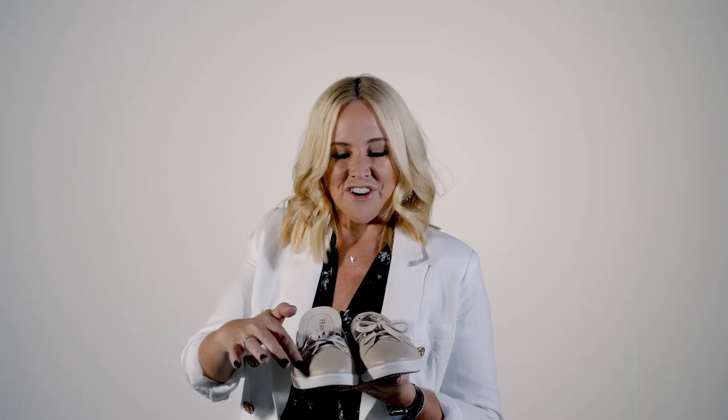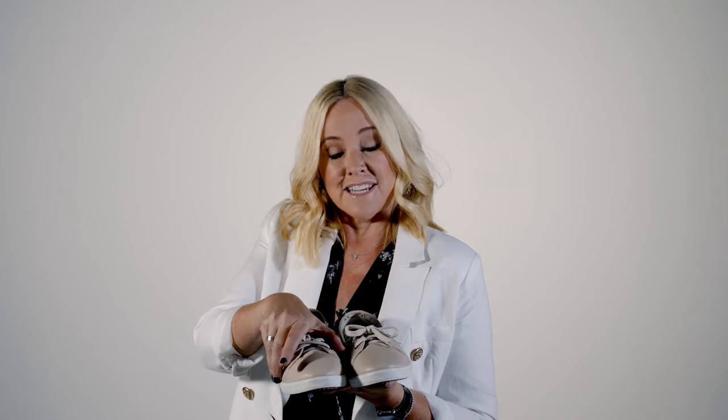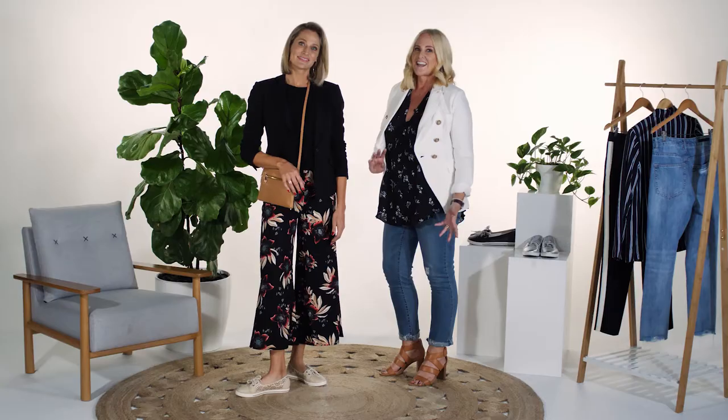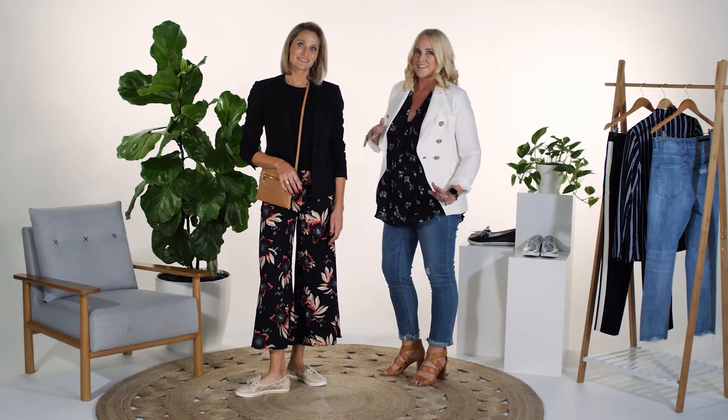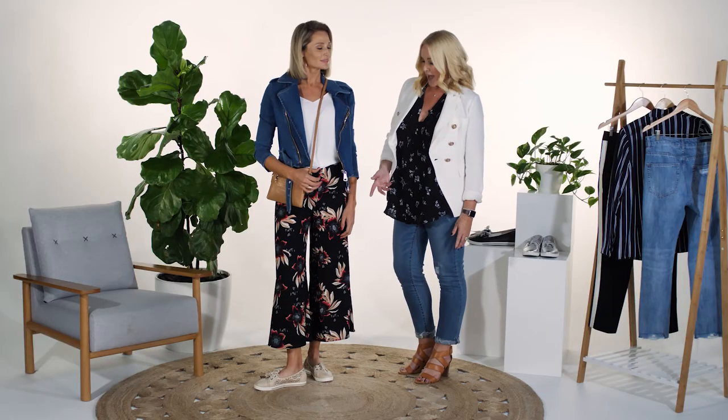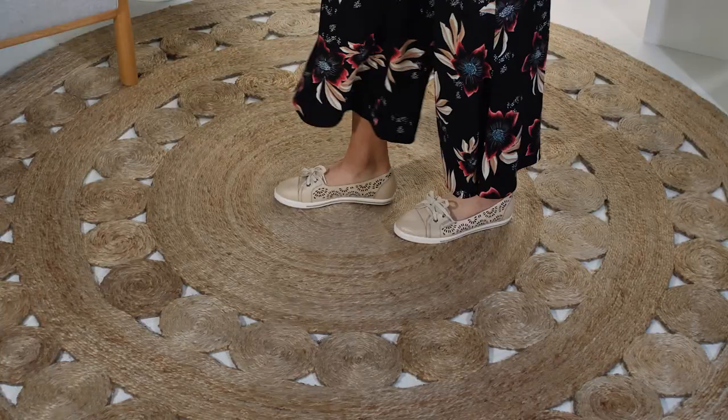Hannah has the rounded toe without compromising the width across the forefoot and she comes with a latex-lined footbed. Hannah is perfect for the commute to work — slip her on, get to the office and change into your heels. Whether it's a corporate or a casual look, Hannah's minimalist styling will work with any outfit.